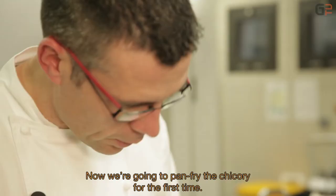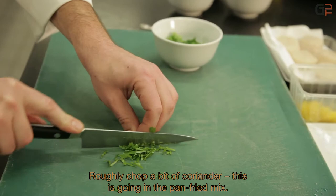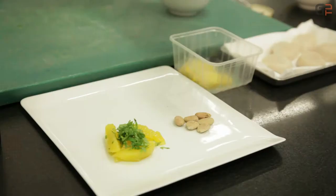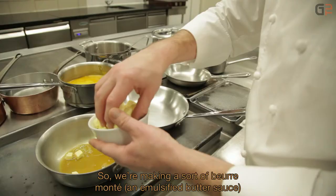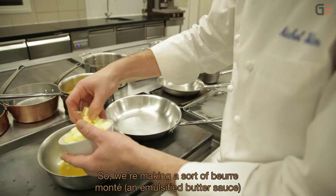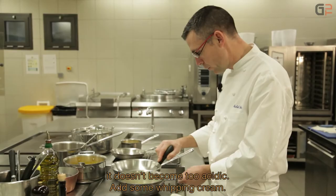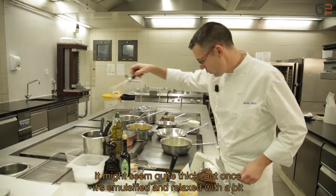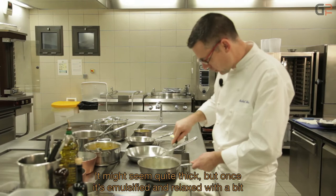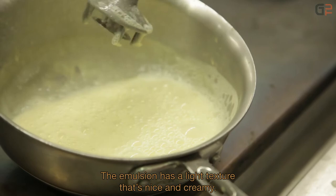On va réaliser la poêlée d'endives, et concasser un peu de coriandre qui va rentrer dans la composition. Pour l'émulsion orange, une fois que le jus d'orange est réduit et arrive à une consistance sirupeuse, on commence à ajouter le beurre — comme un beurre monté à base de jus d'orange. Si c'est un peu trop réduit, on rajoute un petit peu d'eau. On additionne un peu de crème fleurette. Cela peut paraître lourd, mais une fois émulsionné et étendu avec un peu d'eau, on obtient une texture très légère et bien mousseuse. On va récupérer cette écume mousseuse pour saucer les Saint-Jacques.